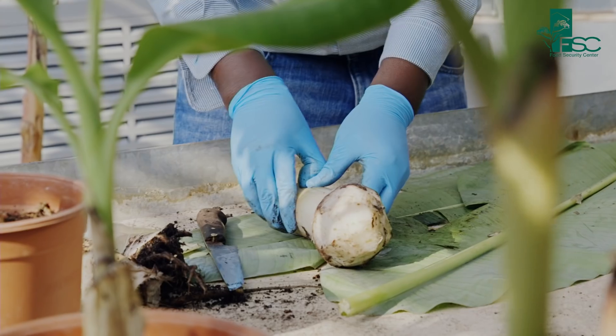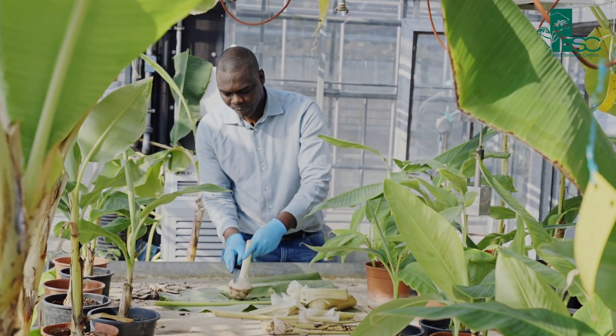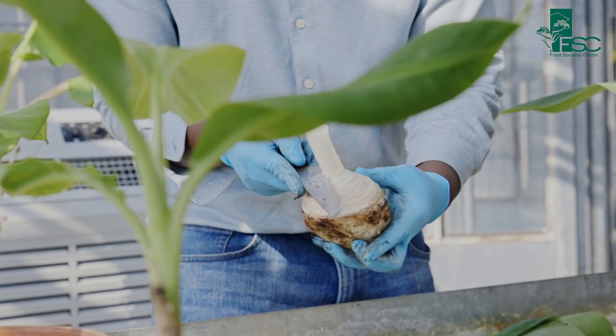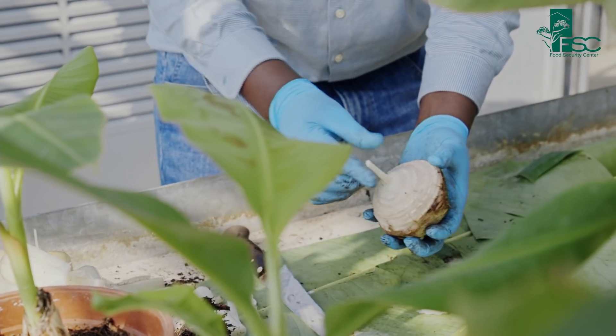The Food Security Centre has supported this work in diverse ways. They have persistently provided financial support for the fieldwork, especially in Ghana, and that has contributed to a continuous and successful run of the research work without any hiccups.